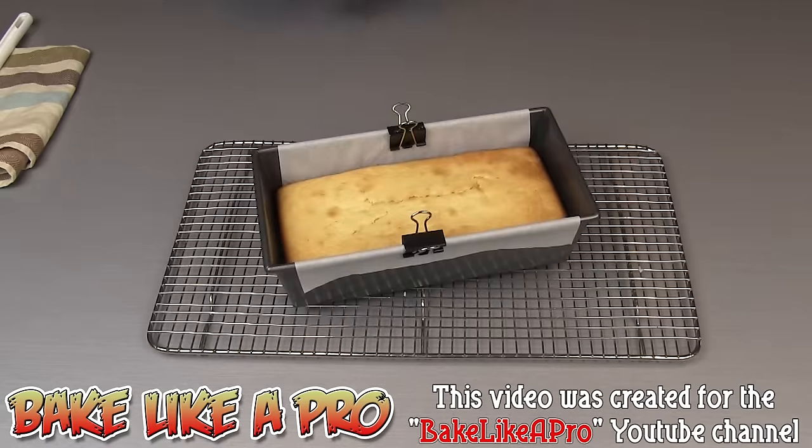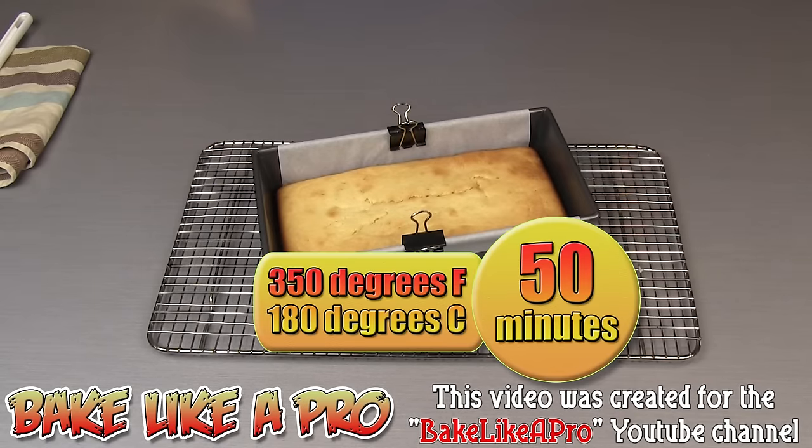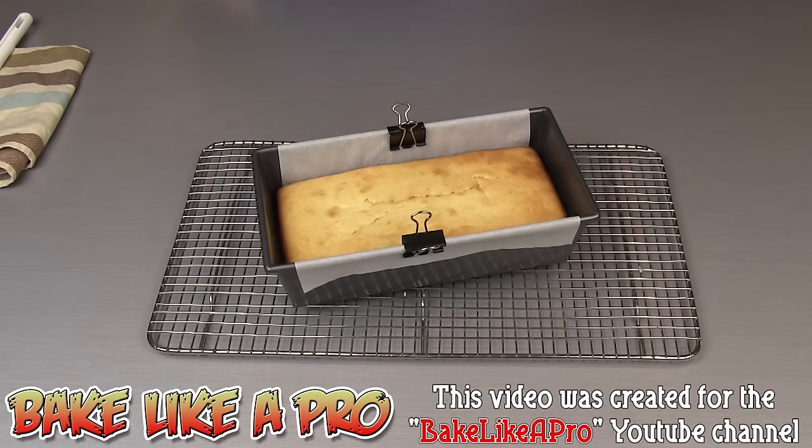Here we have our lemon pound cake, right out of the oven. I baked it for a total of 50 minutes at 350 degrees Fahrenheit. At this point it's extremely hot. I'm going to let it cool down for about 20 minutes, then I'll unmold it and show you the final product.